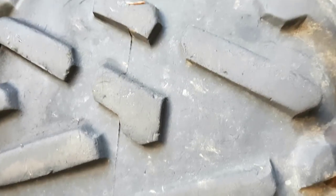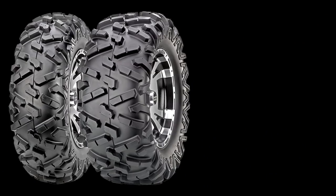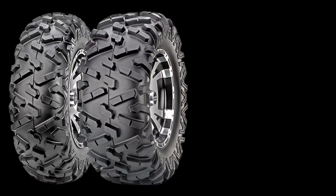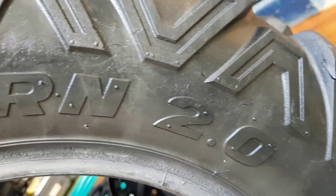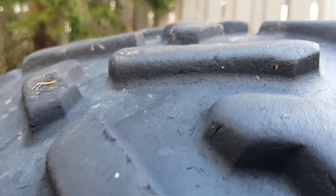Some of the guys I ride with couldn't understand how I got so many miles out of those tires, and I'm not really sure either. But one reason may be the tire pressure — I put about eight pounds in the rear tires and five to seven pounds consistently in the front tires. I know people that ride with double that amount of air pressure in their tires, so maybe that's the difference. I kind of like the feel of the tires when they have between seven and ten pounds in them and I don't find them too soft.